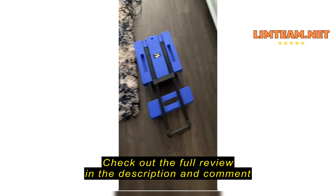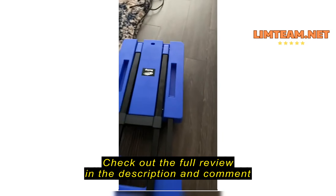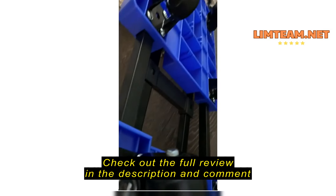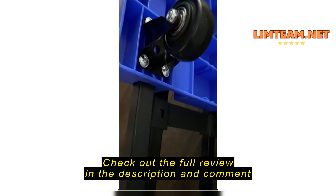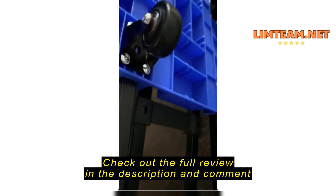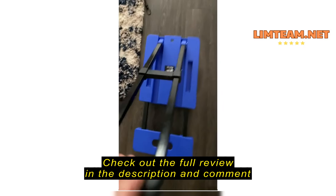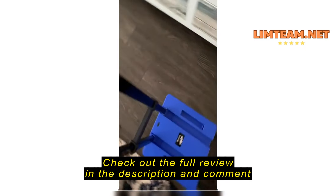I just received this and I was really stoked about it. I put it together and line number one, these don't pop in — I had to screw them in and it's really difficult. It took me literally an hour, and I have small hands. I finally got it together.